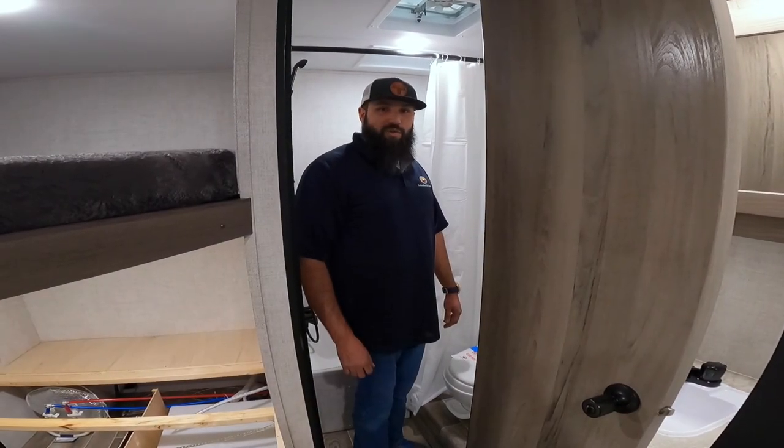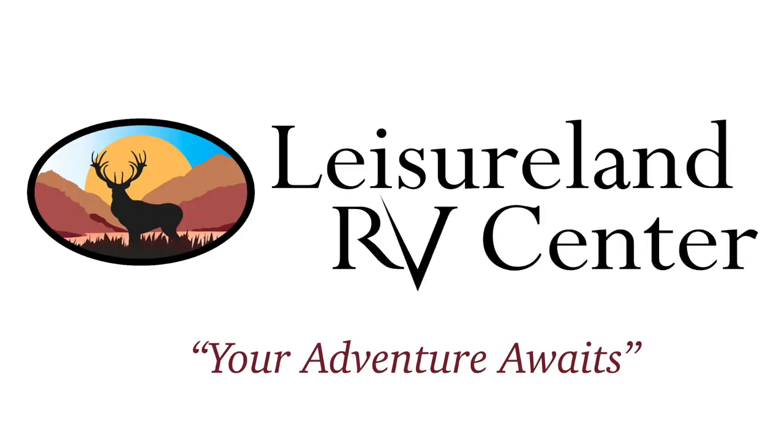Now your RV is fully de-winterized. Thanks for watching this week's video, Tips and Tricks. We look forward to seeing you here next week. Come and check us out at Leisureland RV Center for any of your parts and accessory needs. Thank you and have a wonderful week. Leisureland RV Center — your adventure awaits.